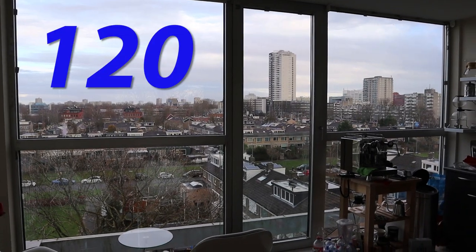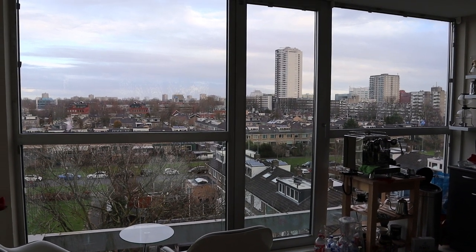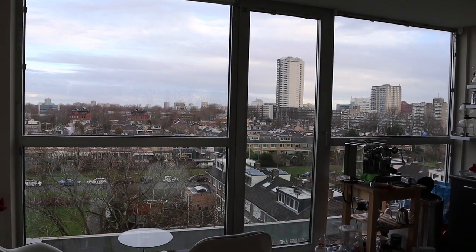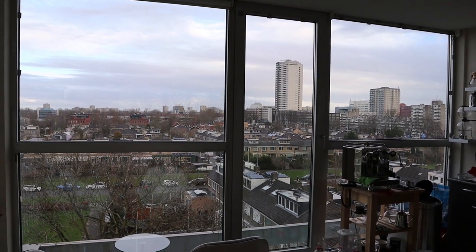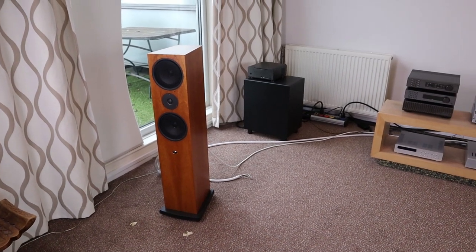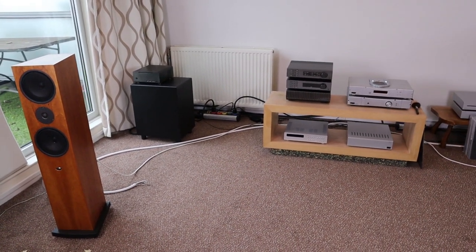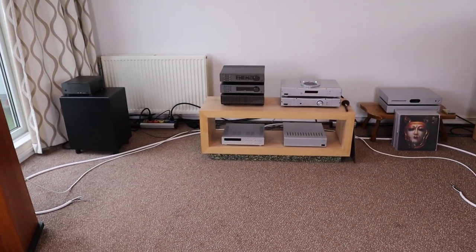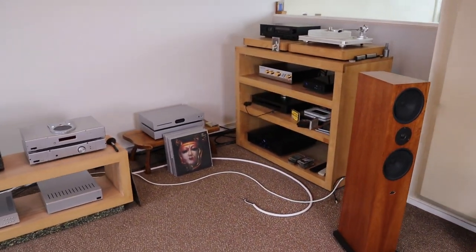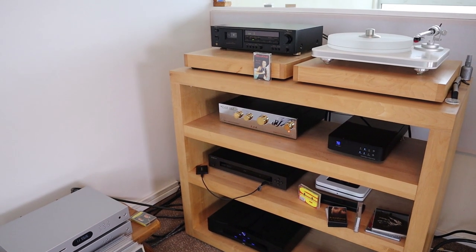Welcome to vlog 120. I am the audiophile barista and in these vlogs I talk about audio, coffee, and other things that keep me busy. This may very well be the last vlog that I'm making — at the end I will tell you what and why, but for now let's make this one a good one. Let's start with a broad overview because there are all kinds of new things I want to talk about, and this is the complete system.